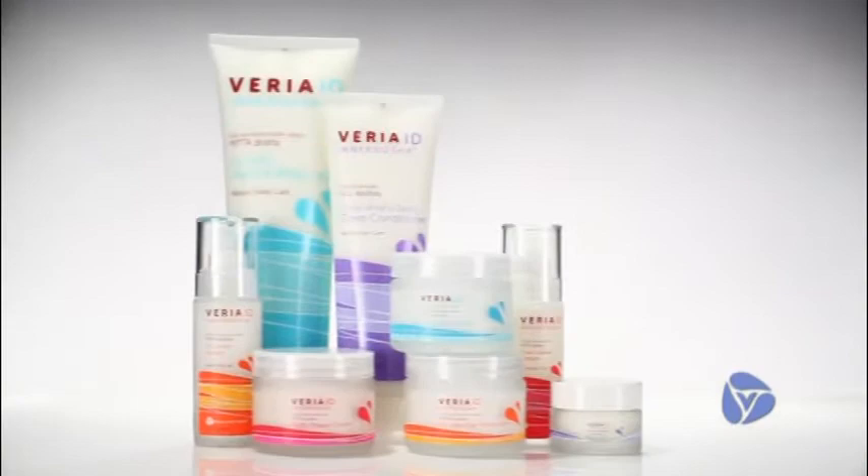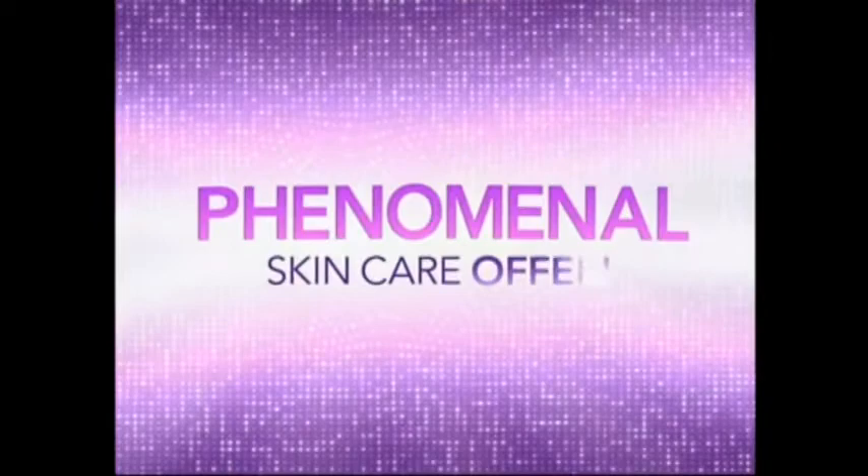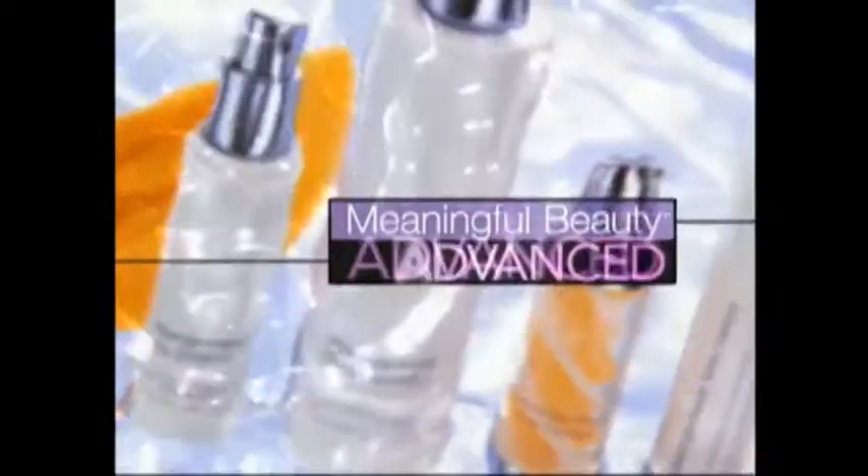I am more than my dry hands, my sensitive skin, and shiny forehead. I am Vata. I am Pitta. I am Kapha. I know my inner dosha — do you? Introducing Varya Inner Dosha: 5,000 years of Ayurveda healing wisdom combined with botanically rich, all-natural ingredients to create perfectly balanced products for your skin, hair, and body. Discover your inner dosha type by taking our quiz at VaryaID.com. Get ready for a phenomenal skin care offer from Meaningful Beauty Advanced by Cindy Crawford.